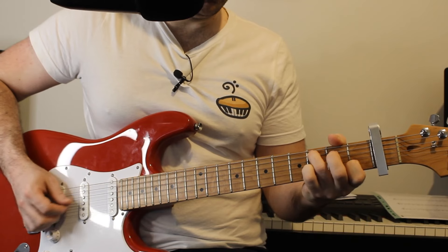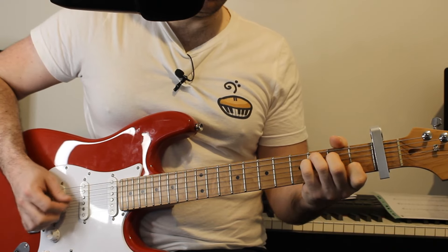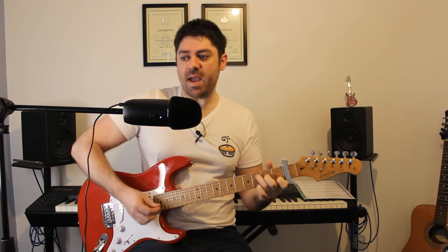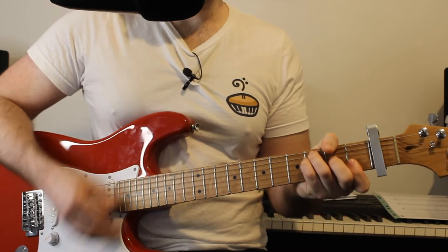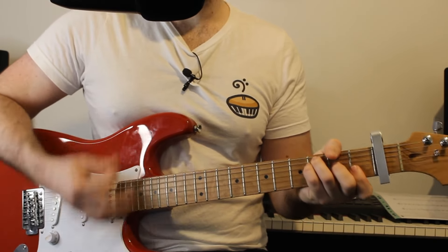And we go from C to F. F major being 3 on the D string, 2 on the G, 1 on the B and E. Then we share a bar between A minor and G. A minor is an open A string, 2 on the D and G strings, 1 on the B and an open E string. You can see I jumped to this G chord — which is 3 on the E, 2 on the A, 0, 0, 0, and then a 3 on the high E string — before going to a bar of F and G.